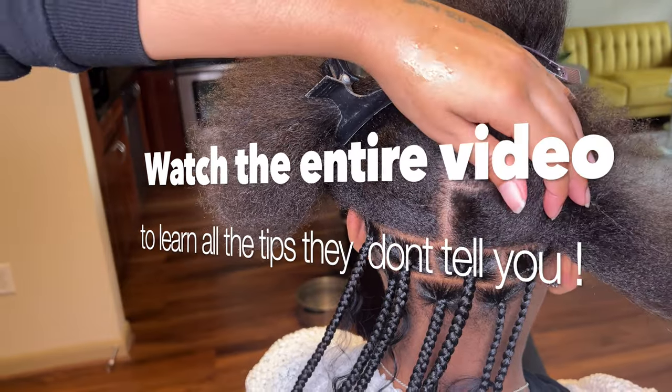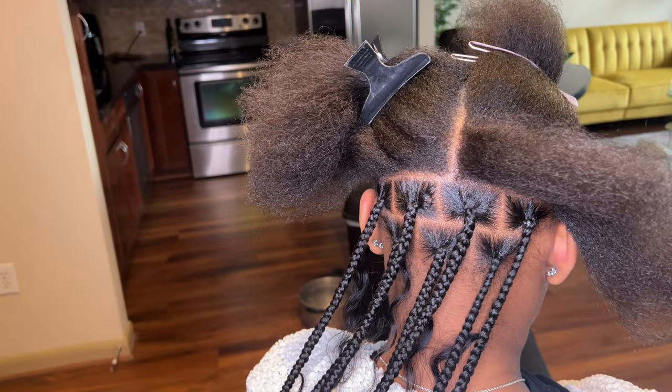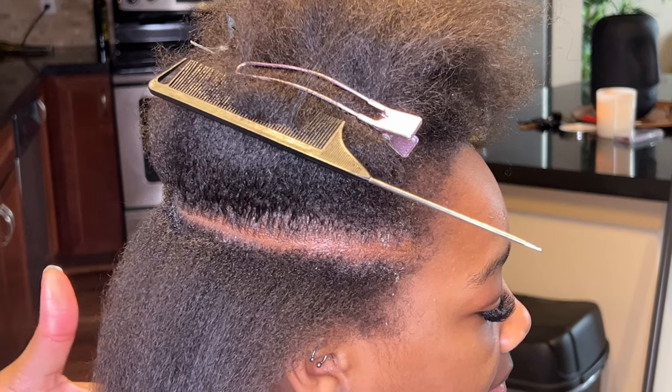Hey y'all, welcome back to my channel. Today I'm going to be doing my medium-large boho knotless braids. I always have two rows down at the bottom and then right above her ear there's going to be four rows.